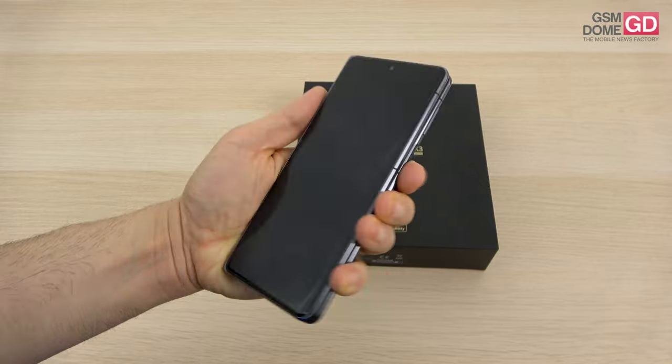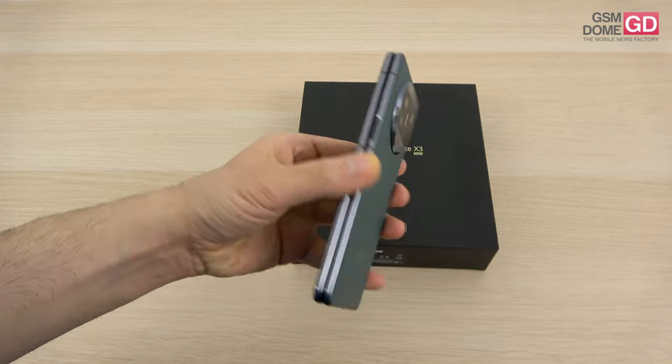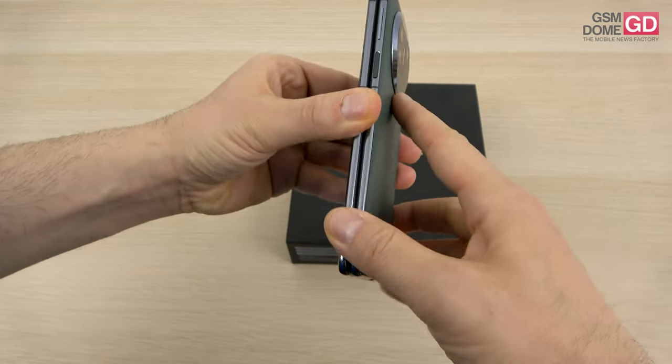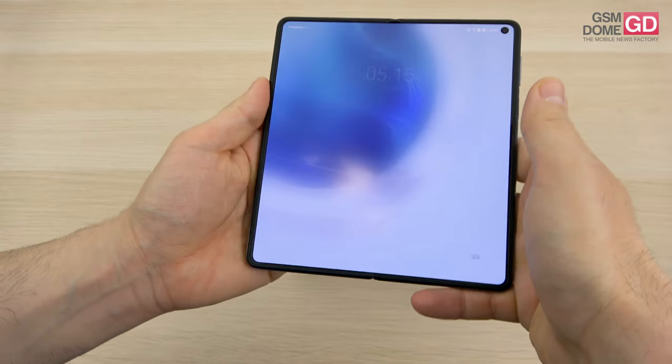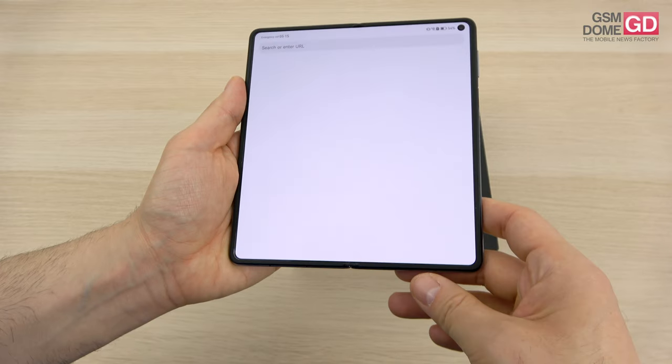Externally we have Kunlun glass protection, while at the backside we have faux green leather. We have an aluminum frame, a zero-gap design — so there's no gap here, unlike Samsung's previous foldable phones which Samsung will get rid of this year anyway.